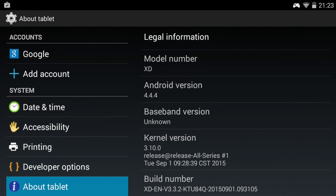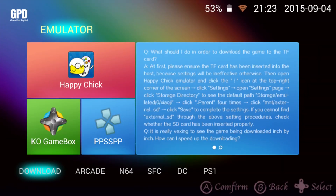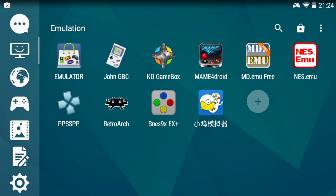So that's the basics of the setup. I've created a category called Emulation and put all the emulation stuff there, because that's really what I'm going to use it for. Although I've also hooked this up to a TV to play on a bigger screen - but typically I'll play it as a portable device. If you're going to play it on a big screen you'd probably have a more powerful emulator. But if you're in a hotel, it could be useful to hook it up to an HDMI display. Here are the emulators. It comes with one called Emulator - it's got Happy Chick, KO Game Box, and others. I've also downloaded individual emulators like JohnGBC and MDEMU.